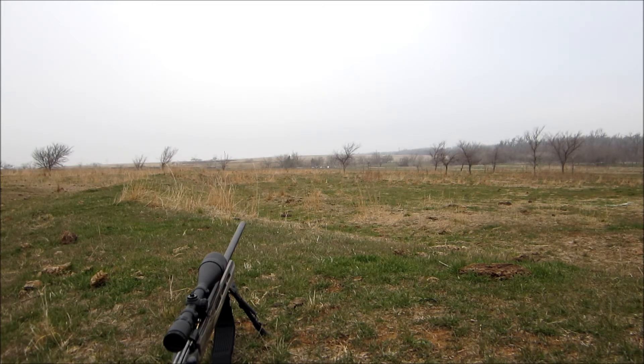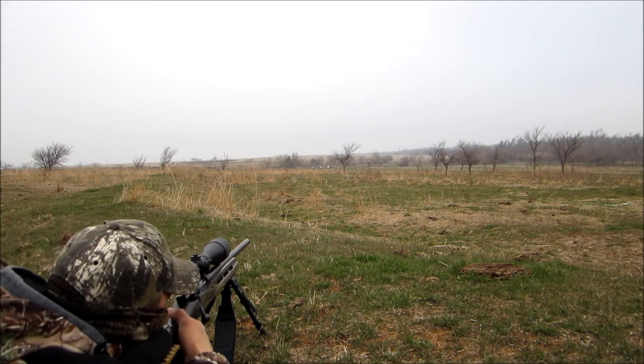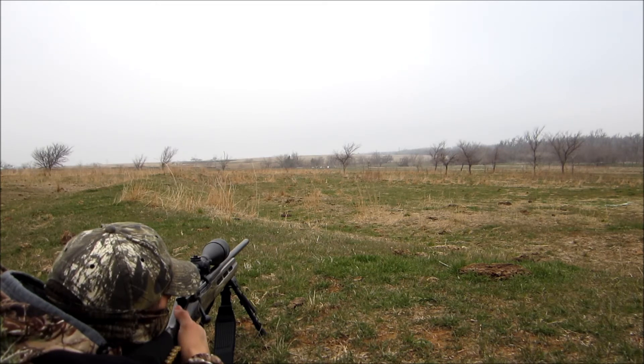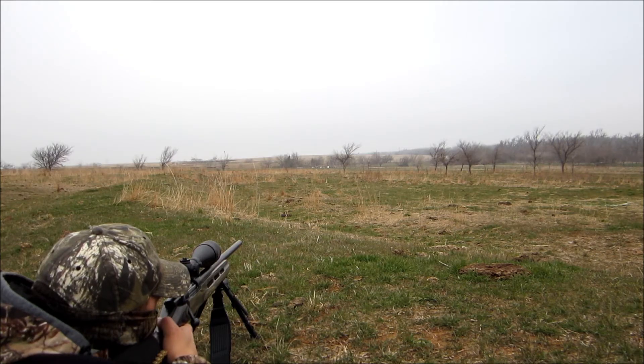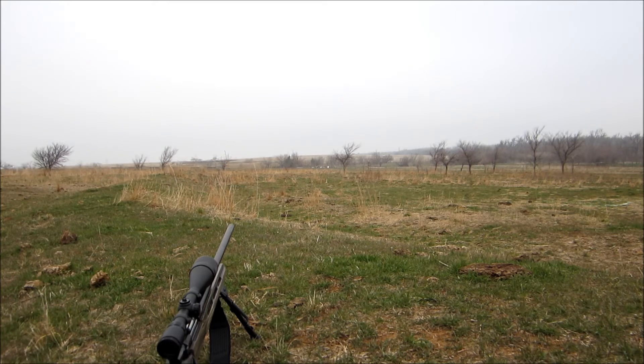Alright, I just shot the first shot, and I can see where the bullet hit. To me, from here, it looks like it's maybe seven inches below. So I'll try one more to make sure I didn't mess that shot up. That one looks more like where it should have been - I think I just messed up that first shot. That one looks like it's about 12 or 13 inches below.